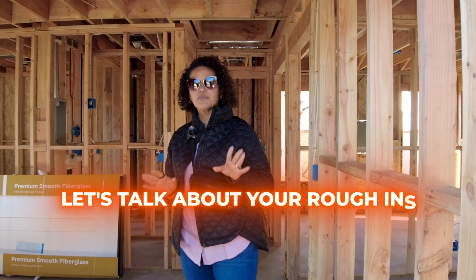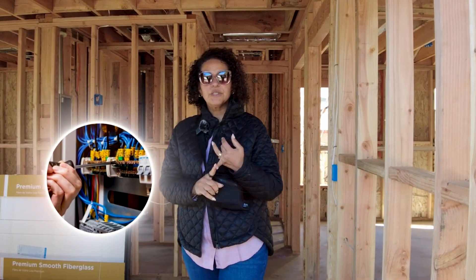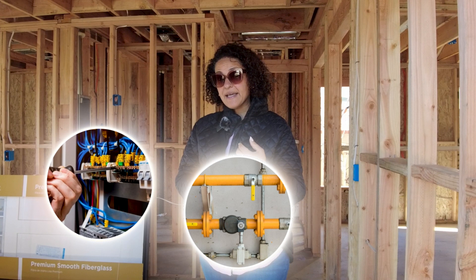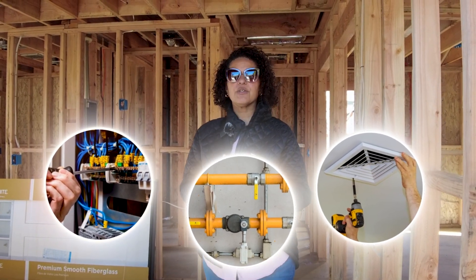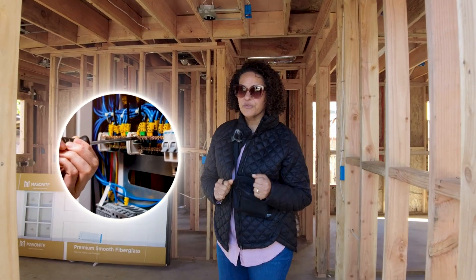Let's talk about your rough-ins. Your rough-ins are your electrical, your plumbing — which includes gas — and your mechanical, which is any ventilation or HVAC system. Let's talk about electrical first.